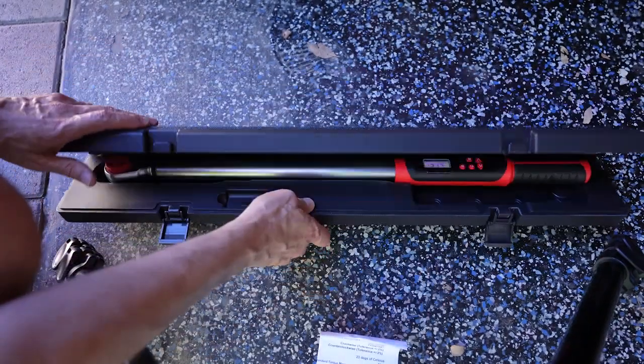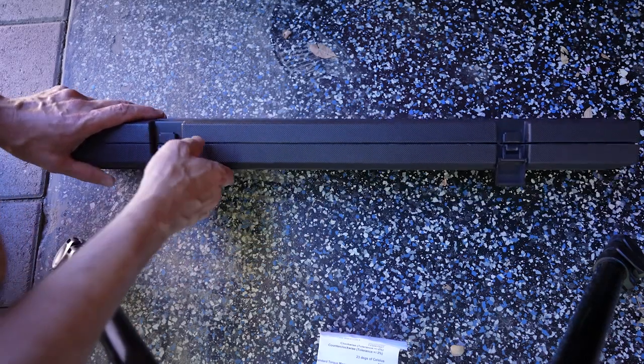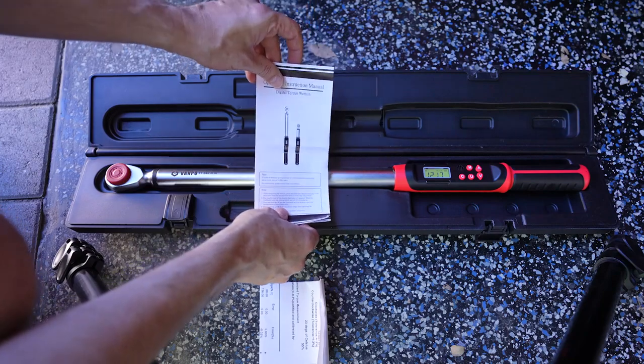The whole thing comes in a very nice box with a couple of clasps on it, so you're not going to accidentally drop it. The clasps are sort of locking, and instructions are included as well.